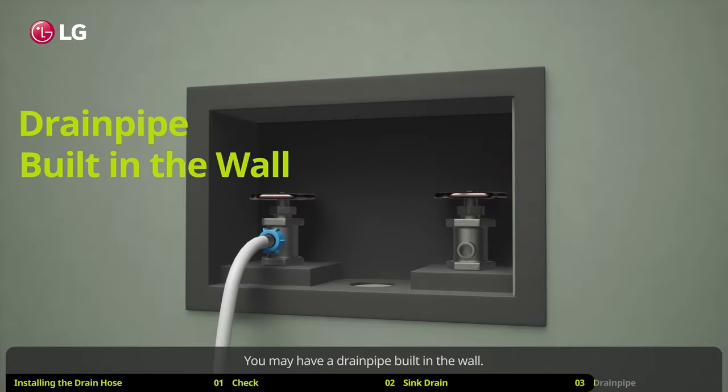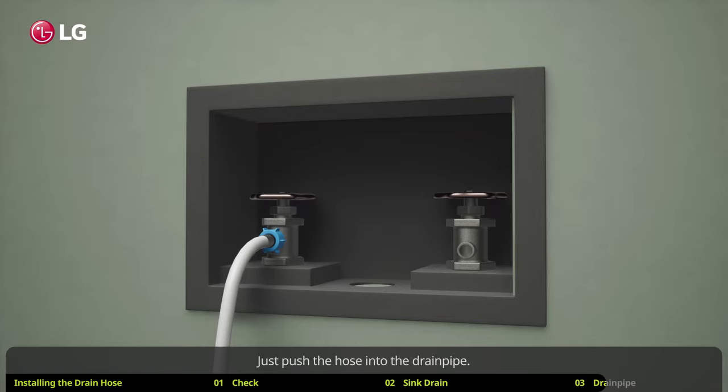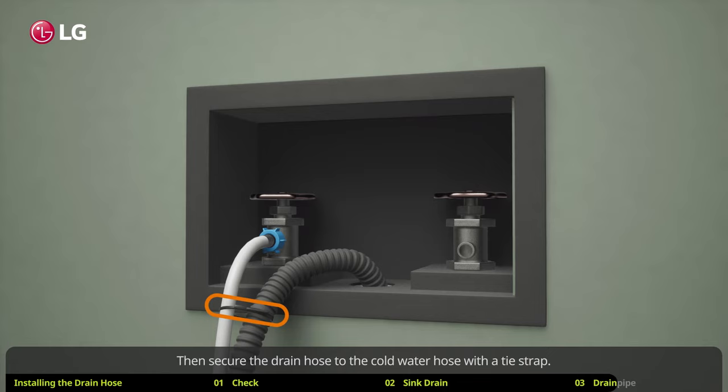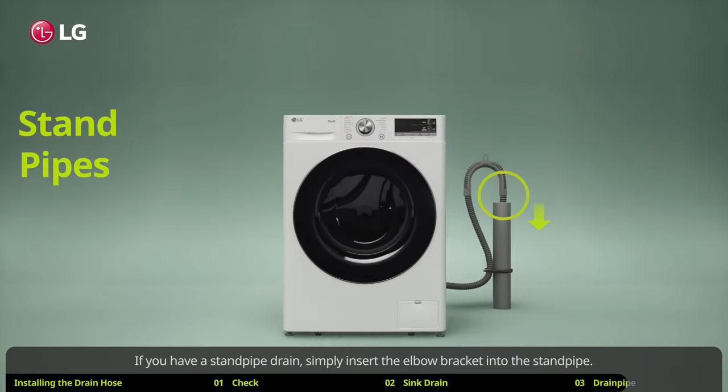You may have a drain pipe built into the wall. In this case you don't need an elbow bracket — just push the hose into the drain pipe, then secure the drain hose to the cold water hose with a tie strap.